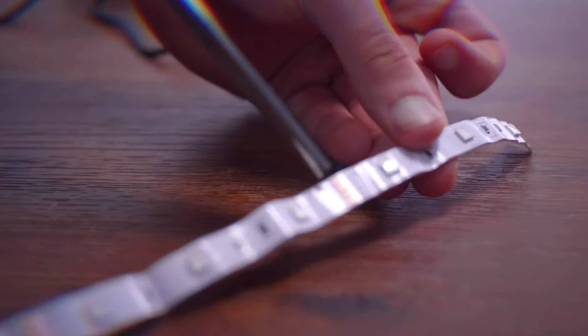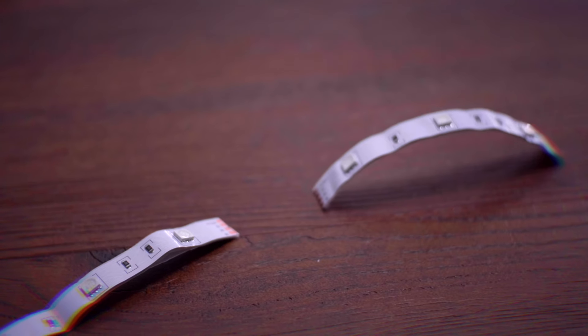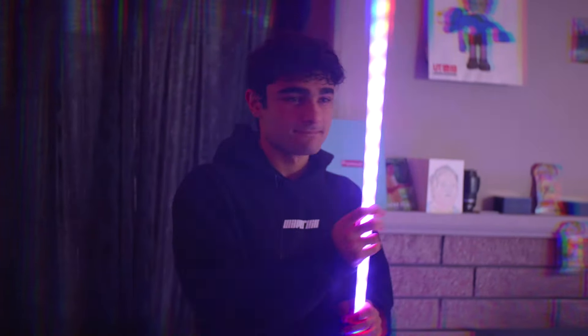If the RGB strips are a bit too long for the area you want to use them in, you can also cut them — it's really simple. All you gotta do is find a spot where you see the cut indicators, give it a quick snip, and they still work perfectly fine. Another really cool modification you can add is LED light channels. The best way to describe them is they distribute light a lot more equally throughout, rather than having little hot spots. It pretty much looks like a lightsaber — the light fills the entire channel and just looks a lot nicer than regular RGB strips.